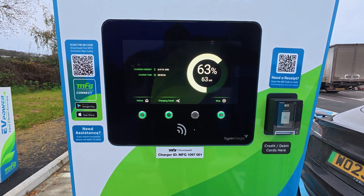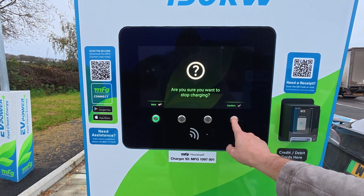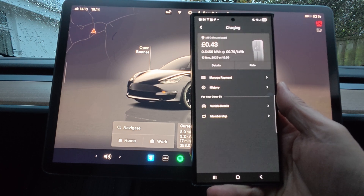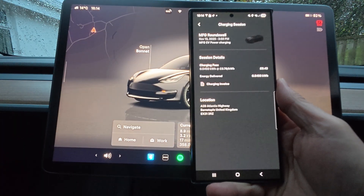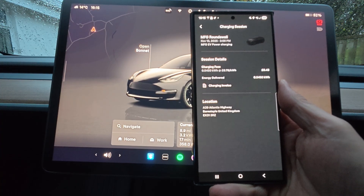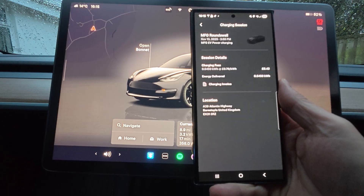So I'm going to stop the charge. Are you sure you want to stop? Definitely. Once you've finished your charging session, you can find all your charge details in the Tesla app, and you can also find your invoice, which would be handy if you need to claim expenses. This is one of the advantages of the Tesla multi-pass — all your charging sessions, whether it be supercharging or third party, are all captured in one single app.